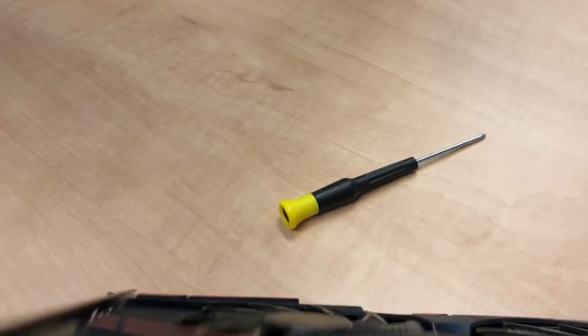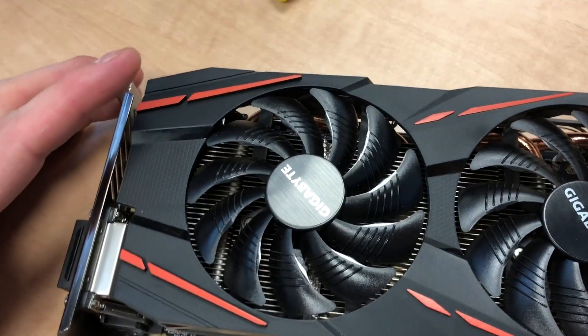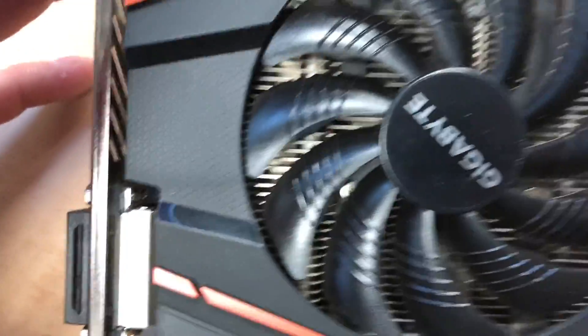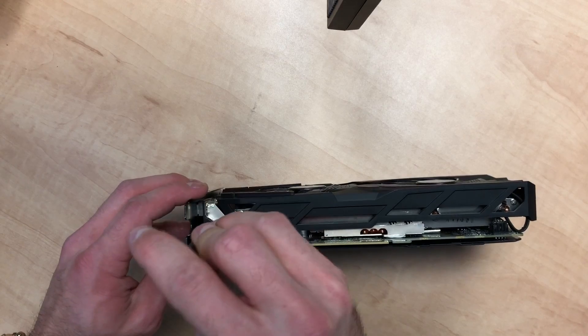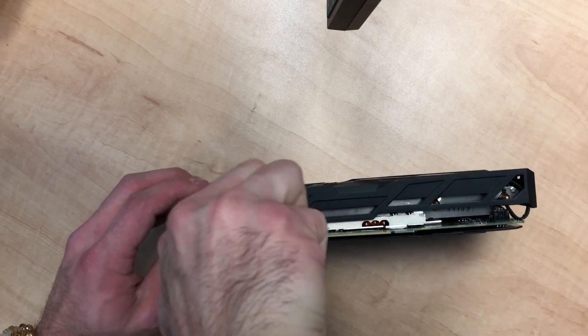If you take off the heat sink you have to clean off the thermal paste and apply new thermal paste. You can do that — it's a good time to clean out your heat sink and put new thermal paste — but this card isn't too dusty yet, so I'm not gonna do that. I just want to get the fan swapped out and get back to hashing.